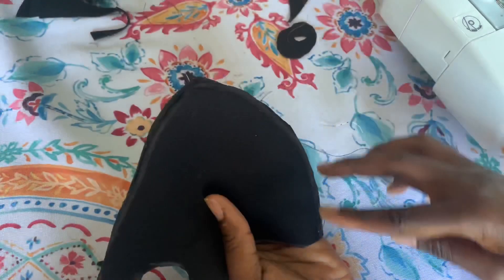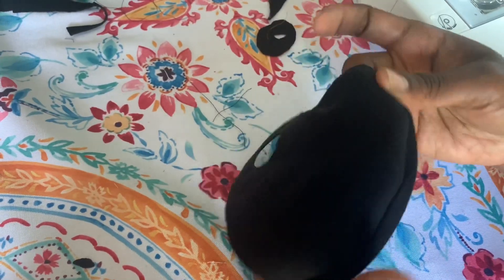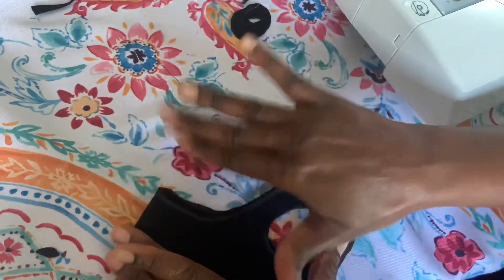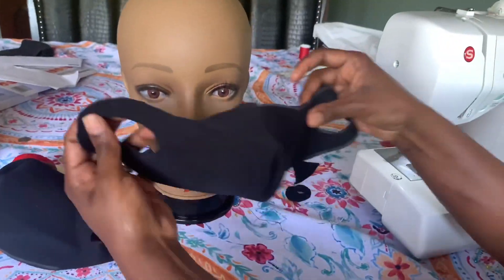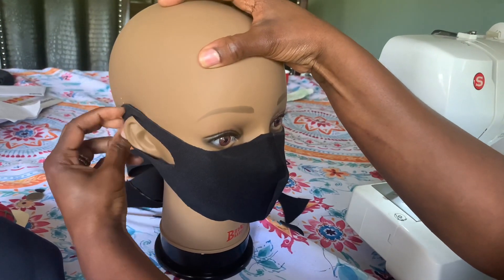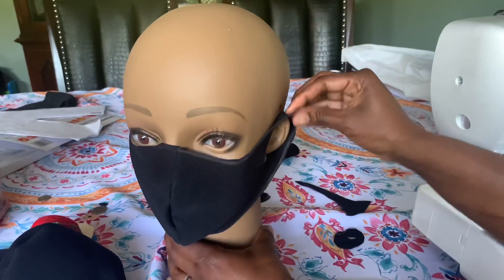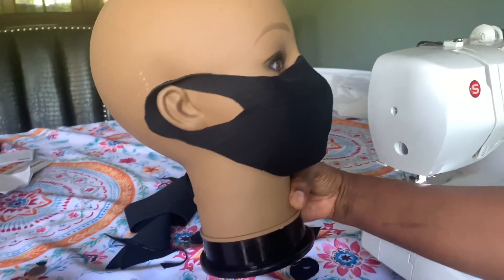I just double-locked there and the mask is done. You can see this is the finished mask — I just finished sewing it. You can do this in less than five minutes! It's a very easy DIY you can make for yourself or your family. I'm gonna put it on Shaniqua so you can see how beautiful it is — there you go, all done!